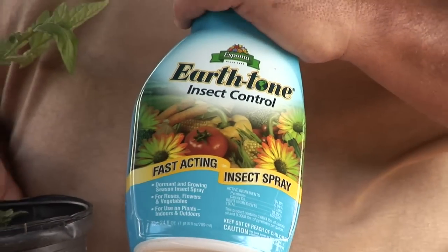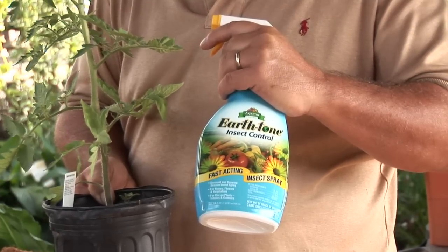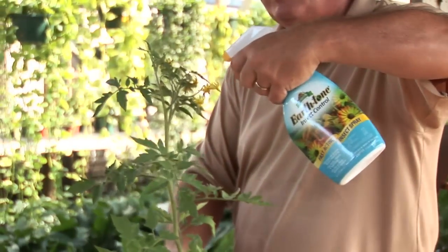Also, you may want to get some sprays. There are a lot of organic sprays like this that have some pyrethrin or some other fairly natural ingredients that you can spray on your plants on a pretty regular basis. If you do that, you should be able to keep the beasties at bay.